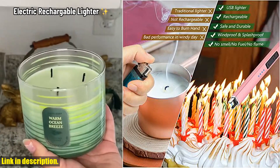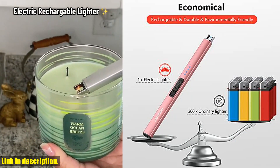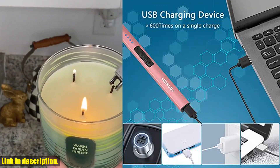So, if you're looking for a practical and stylish lighting solution, look no further than the Myrabee Electric Candle Lighter. Check out the link in the description to get your hands on one today. Thanks for watching, and we'll see you in the next video.